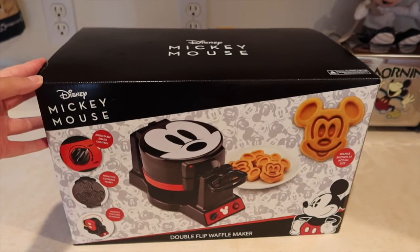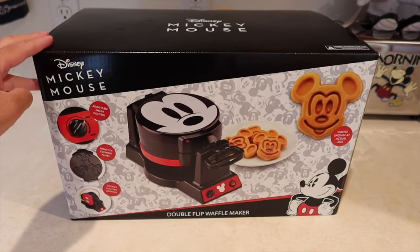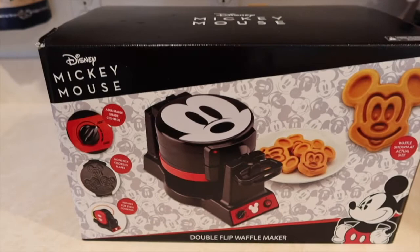So we are in the kitchen now, and this is the Disney appliance I was talking about. This is the Disney Mickey Mouse 90th Anniversary Waffle Maker. What's really unique about this versus other waffle makers — a lot of them have a gigantic Mickey face — but this one actually makes the individual tiny face ones that you get at the Disney parks, like at the character breakfasts.